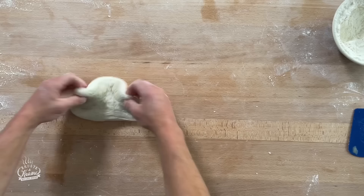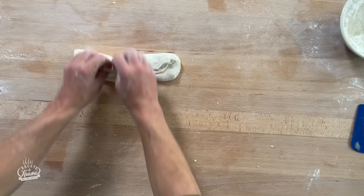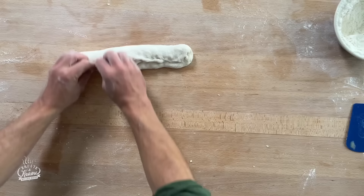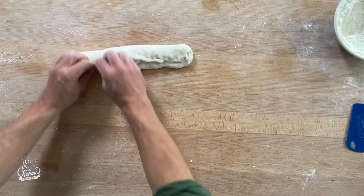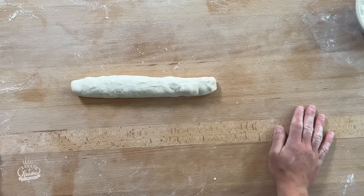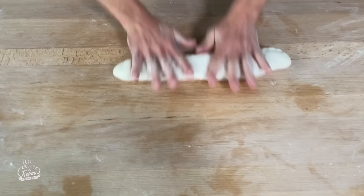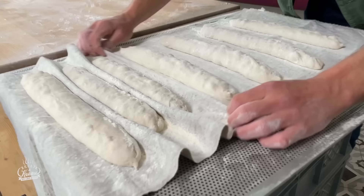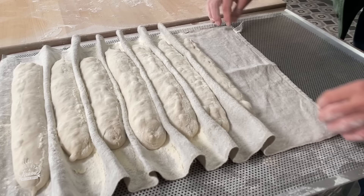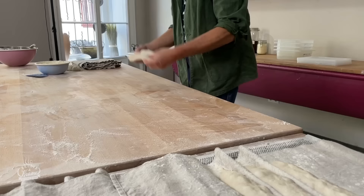Das wäre jetzt schon unsere Teigrolle, unser Baguette-Rohling, der mit der glatten Seite nach unten in das Tuch kommt. Den Teig etwas in die Länge ziehen, dann von oben den Teig in die Mitte einfalten, von hinten nochmal über die Mitte falten, die kleine Lasche oben andrücken, sodass der Schluss schön sauber verschlossen ist. Den Teig mit bemehlten Händen gleichmäßig zu einer gleichmäßigen Stange formen und spitz rollen. Zwischen den Teiglingen Falten aufziehen, damit sie nicht aneinander stehen und ihre Form behalten.